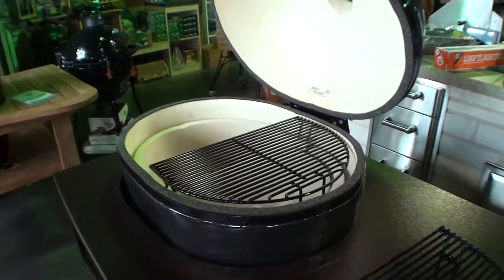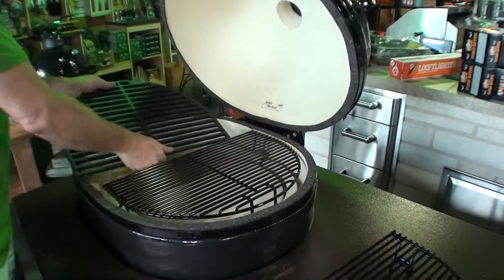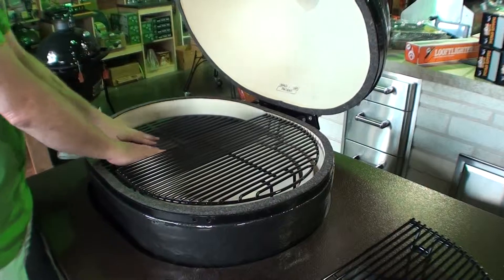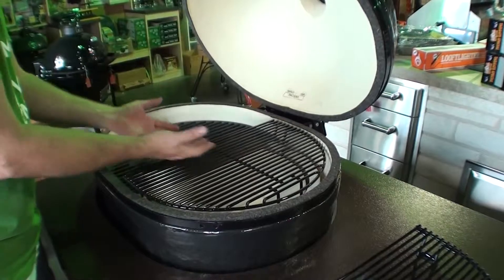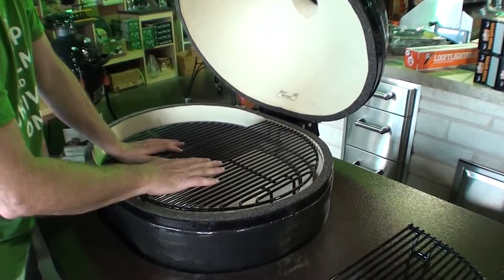On the other side you can have this cast iron grate, which sits lower and closer to the fire. You can have more intense heat on this side. The cast iron is perfect for searing steaks — you can actually get this side a little bit hotter. Now granted the overall temperature all the way around is going to be the same, but you understand the concept of indirect heat compared to direct heat.